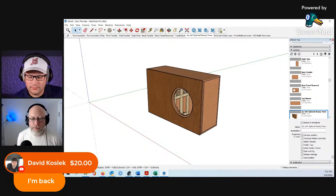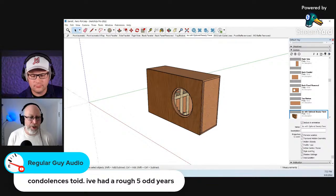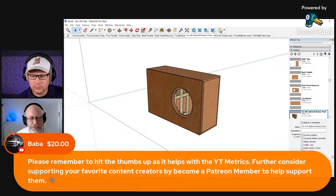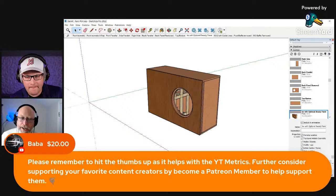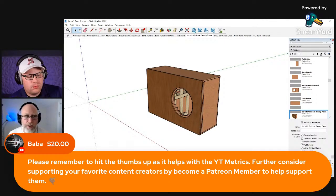Nick and I both offer enclosure designs for sale. I've got a few pre-made designs people can get from my Teespring store, and I also do custom designs. Someone called me up wanting a design for a big 18-inch subwoofer. I want to show you all what I do whenever I design a subwoofer — I jump into WinISD, work out the port tuning, and look at all the various details to make sure I've got it where I think it's going to sound right.